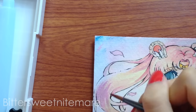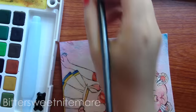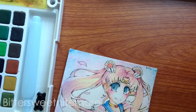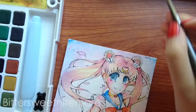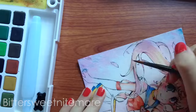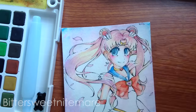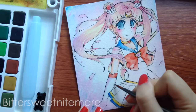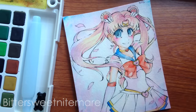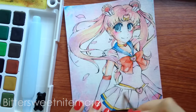That concludes my review of these brushes. I hope you guys enjoyed the speed paint — I only used these brushes for it, specifically two round brushes and two filbert brushes for the picture of Sailor Moon. Remember to look in the description if you're interested; I'll list some info there as well as the link to get the coupon code. I highly recommend you check out these brushes — they're very nice. Hope you have a nice day, bye!